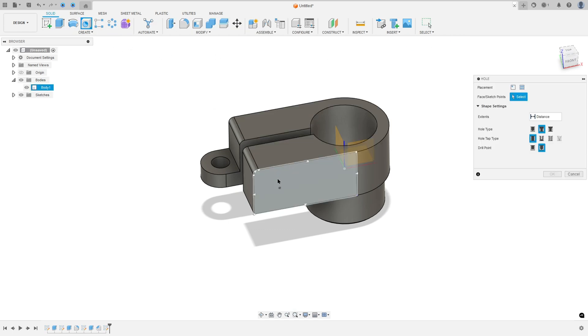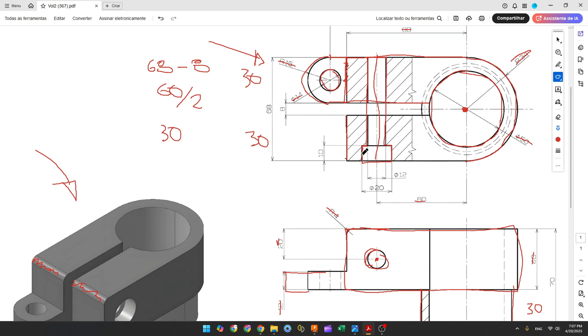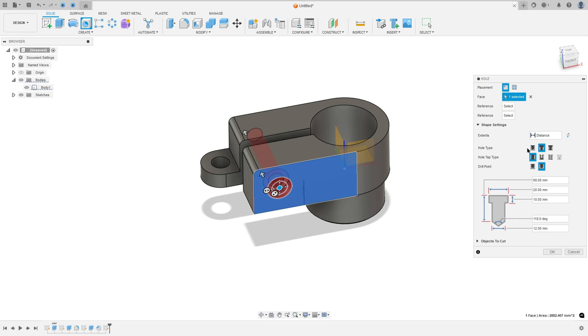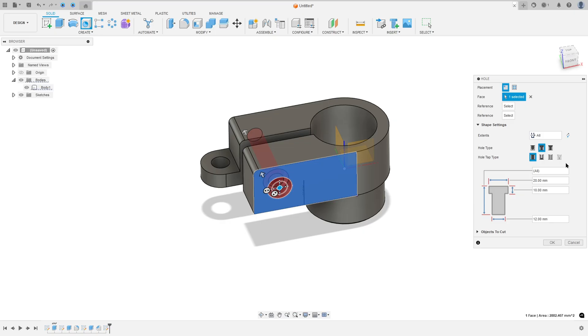Now go to create, select the hole. Select this face and click at this point. This diameter is 20mm, this inside diameter is 12mm. This depth is 10mm. Press OK.